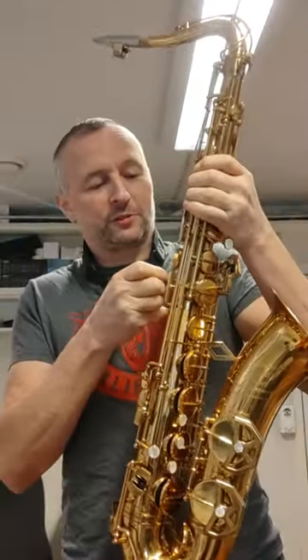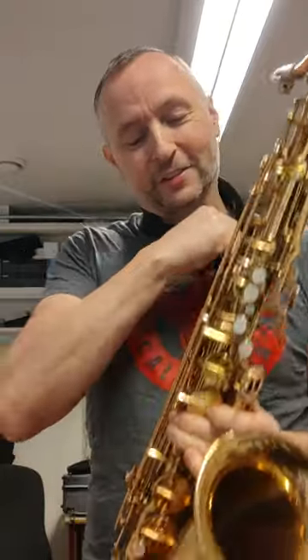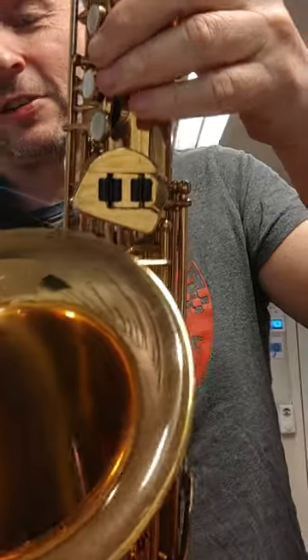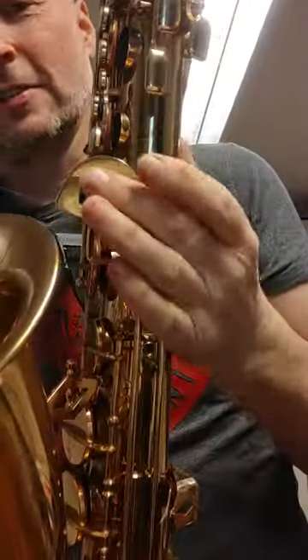Even the neck strap loop — look at that. Looks like somebody soldered a bolt onto it, but it's not a bolt. It's obviously meant to be like that. It's a stunning saxophone. Look at the G-sharp, B-flat, B, and C-sharp cluster there — the pinky cluster.